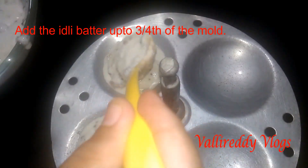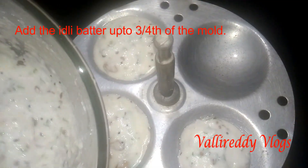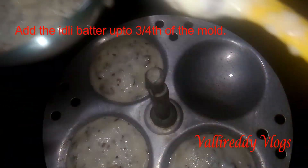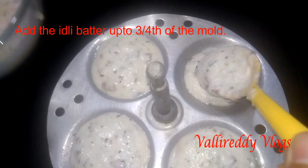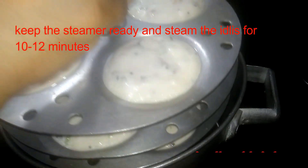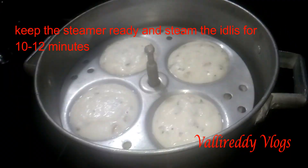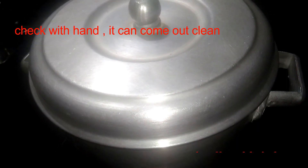This is about 15 minutes on medium flame. We want to make the central part ready.